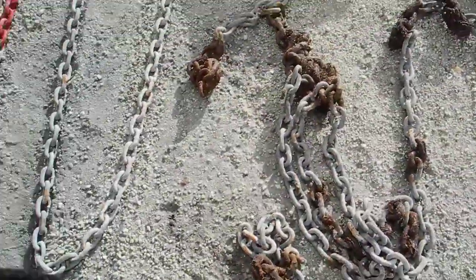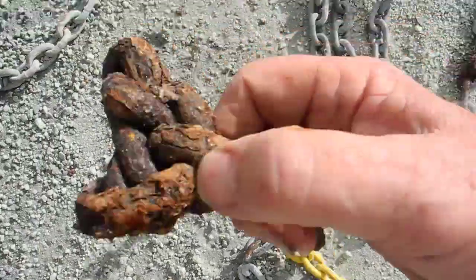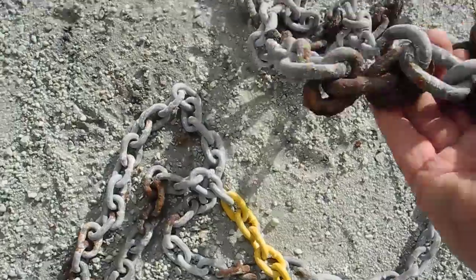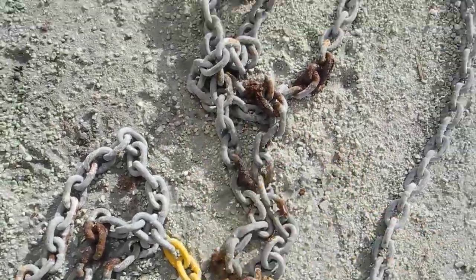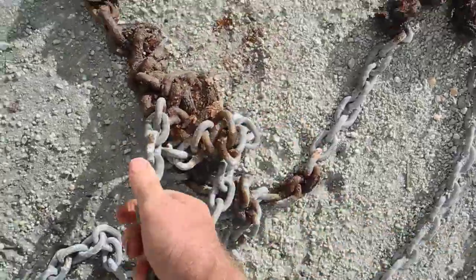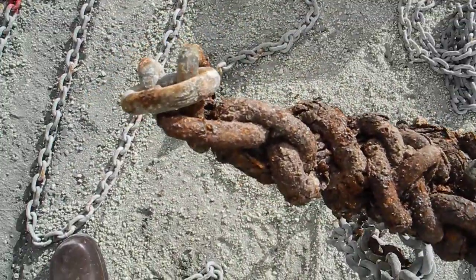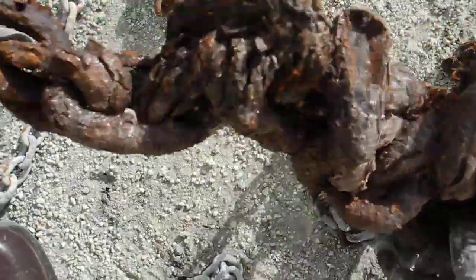Not trustworthy. Look at this — this is absolutely disgusting. Look at these. More disgusting. Not trustworthy. Plus it won't come up and go through the windlass. Look at this thing. That's one solid piece of rusted — we call them chain balls, although it's not round. But look at the links themselves. Look at these links.